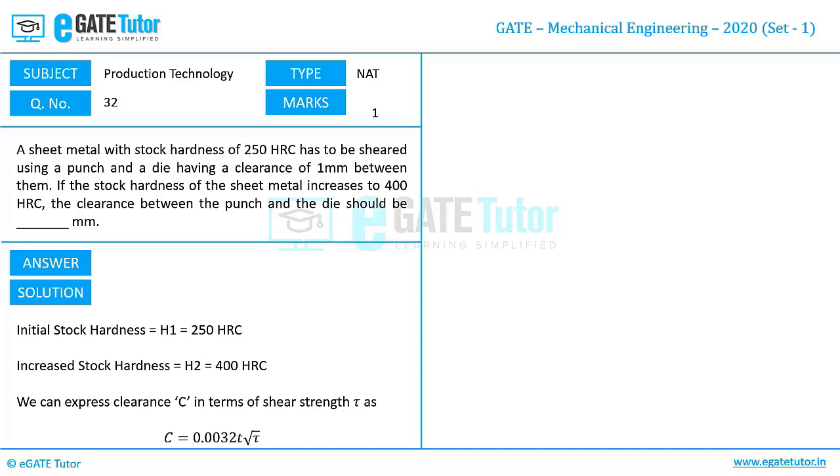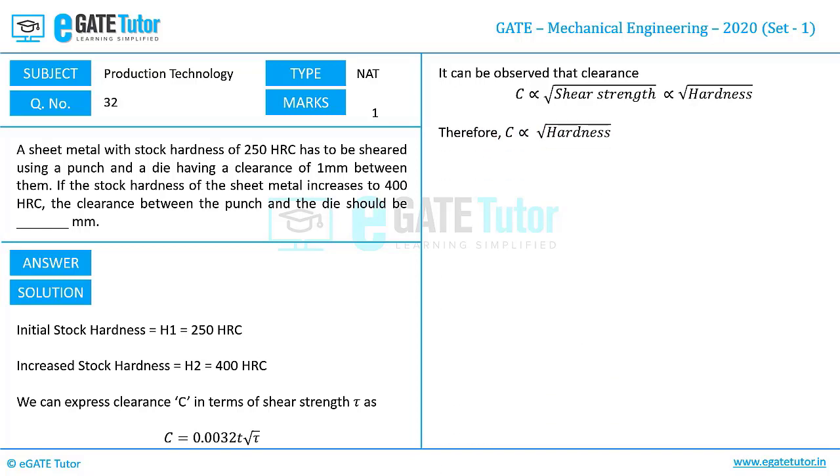From this expression it is clear that clearance is directly proportional to the square root of shear strength. We also know that shear strength is proportional to hardness. So finally we can write: clearance is proportional to √(shear strength), which is proportional to √(hardness). Therefore, clearance is proportional to √(hardness).